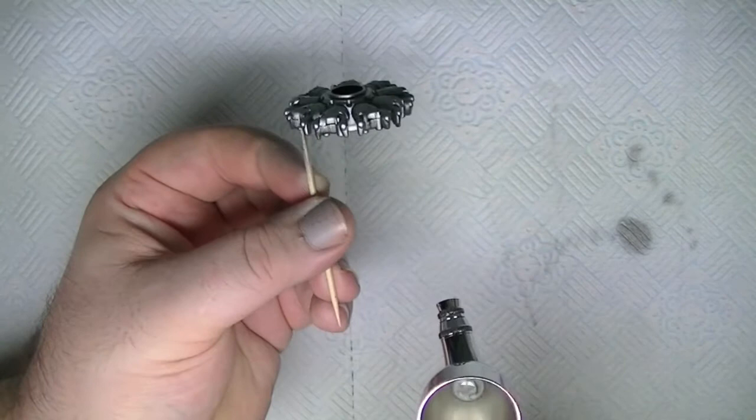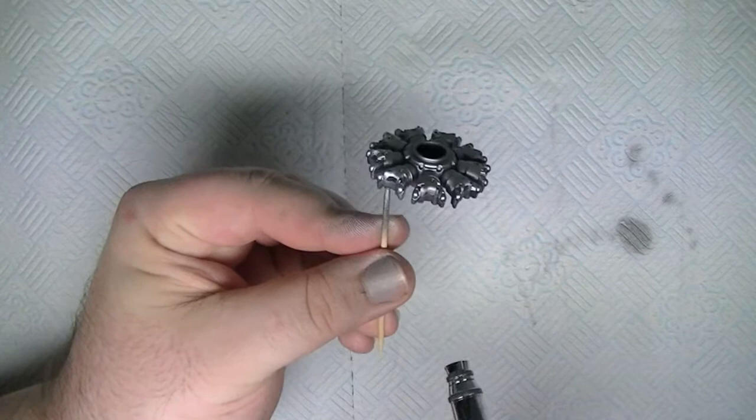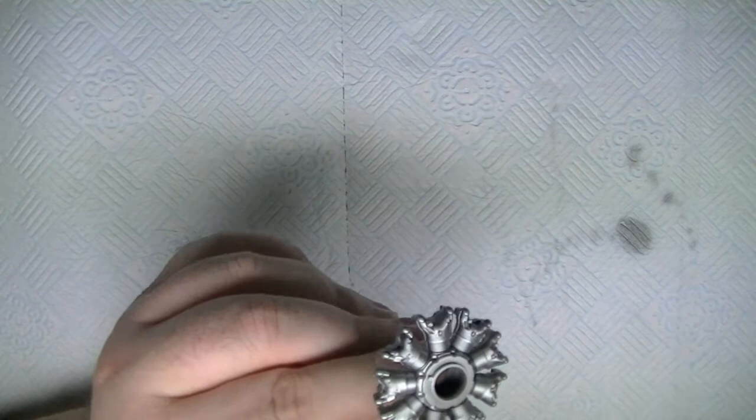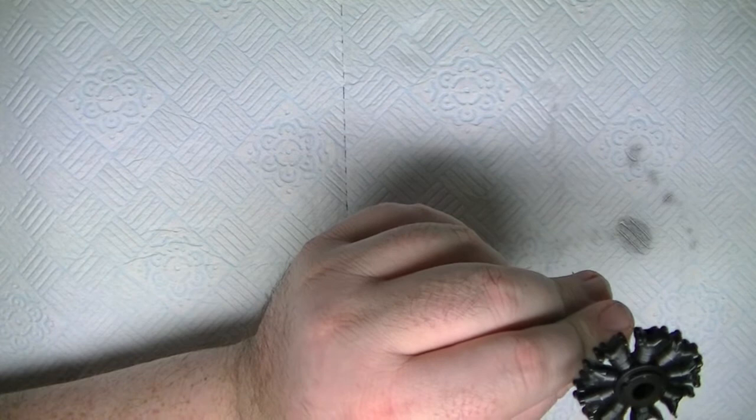Quick, simple, fuss free. I haven't used Alclads for a couple of years now — the first time I tried them I've never looked back. Nothing comes close to the metal finish these leave behind. The only close second I like acrylic-wise is Citadel's — once thinned properly they airbrush really nice. So if I was going for an acrylic finish I'd choose Citadel. For me, nothing comes close to an Alclad finish.